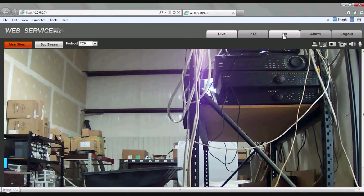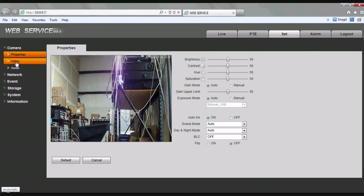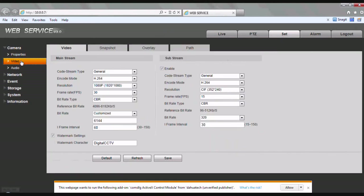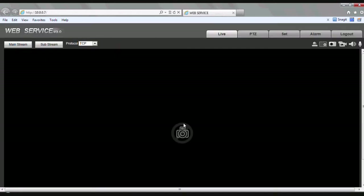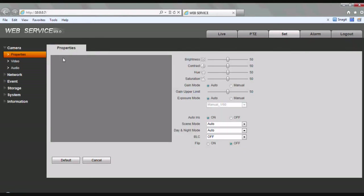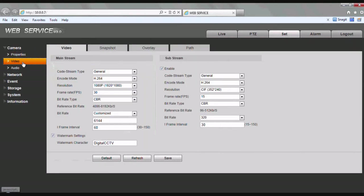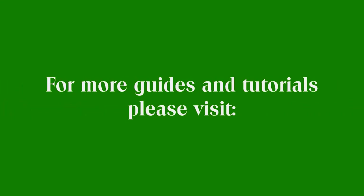Now that we're back in the web service screen, let's click the Set tab one more time, then scroll to the left and click on Video. You'll notice one more ActiveX message at the bottom — go ahead and click allow on that one and log back in one more time. You'll notice here we went back to the Video tab and there is no ActiveX message at the bottom. And that concludes our tutorial for the iServe ESIP MP2DM1. Thank you.